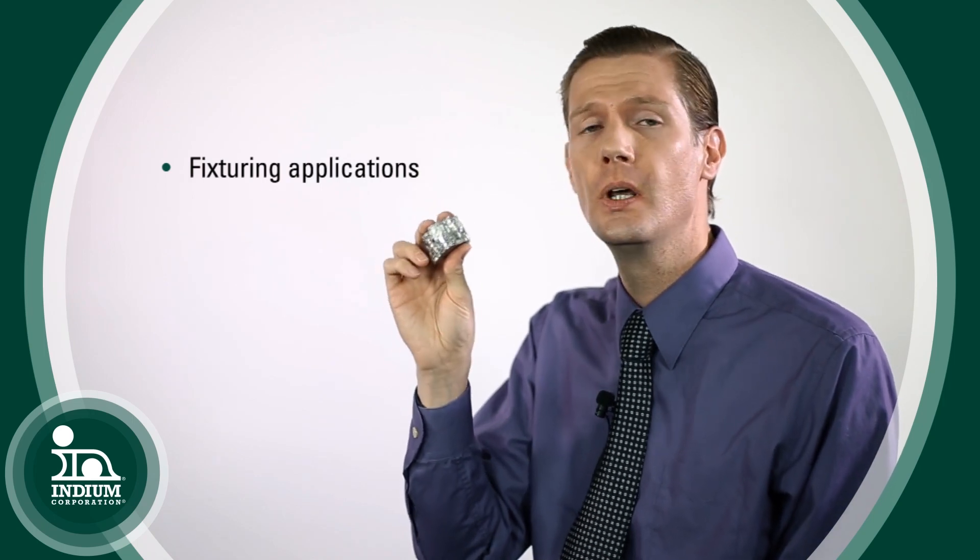It's also used a lot in fixturing applications. Because bismuth expands when it solidifies, you can put it in an enclosed container with something else inside, pour it in when it's liquid, and when it solidifies it will expand and grip onto whatever it's in contact with.